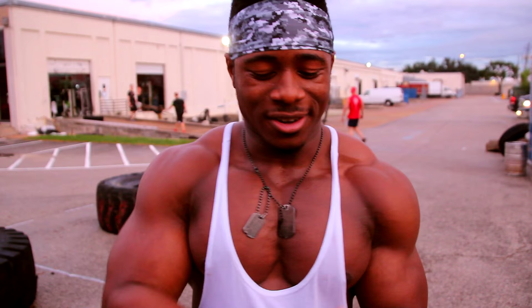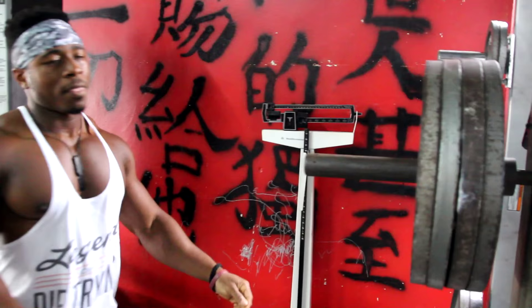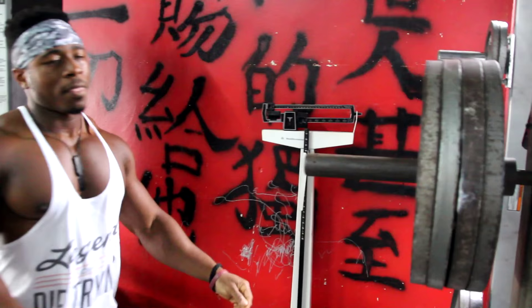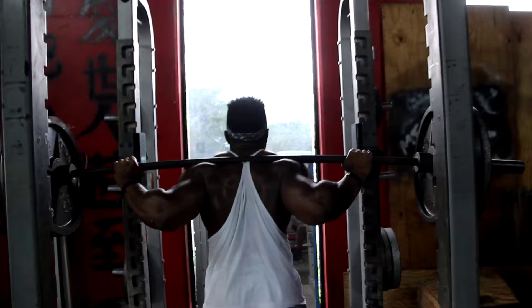We started off with squats. I stayed heavy at 435 for five sets of four. I have my bar positioned pretty low, because I'm trying to get the most power as possible — I'm doing a powerlifting meet. You get the most power from your squats when the bar is a little bit low on your back.